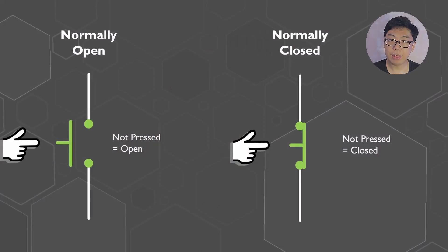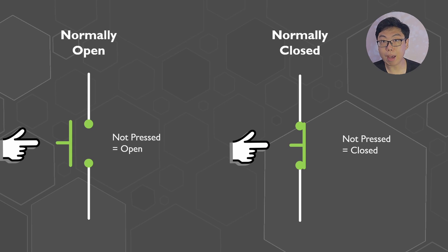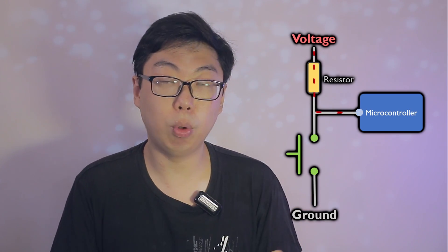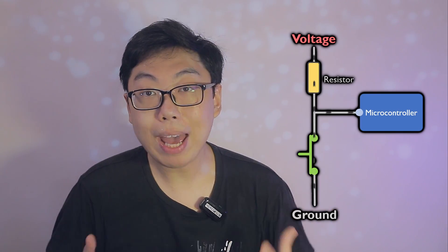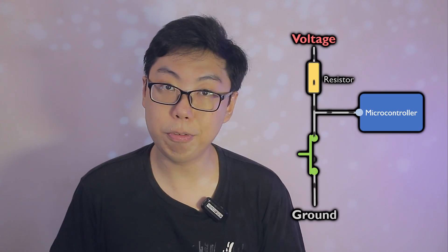Interestingly, you do not need a different button. There are what is known as normally closed switches, which will produce this effect. But even if you have a normally open switch, you can achieve that effect using the pull-up resistor, the twin sibling of the pull-down. Check out this connection — reverse the ground and voltage pin. Now, when a button isn't pressed, the pin sees the voltage via the pull-up resistor. When the button is pressed, it is the ground that comes through. We have effectively reversed the output of the button, just by making connections a little differently.